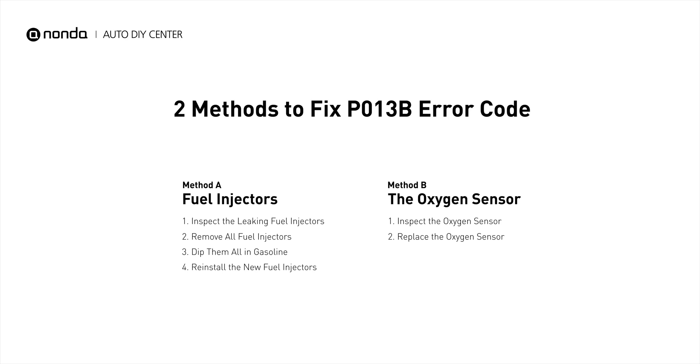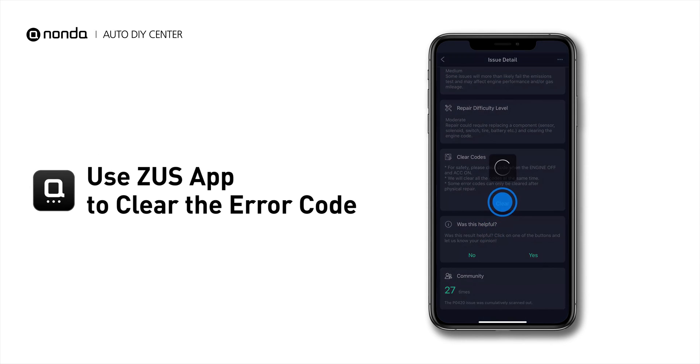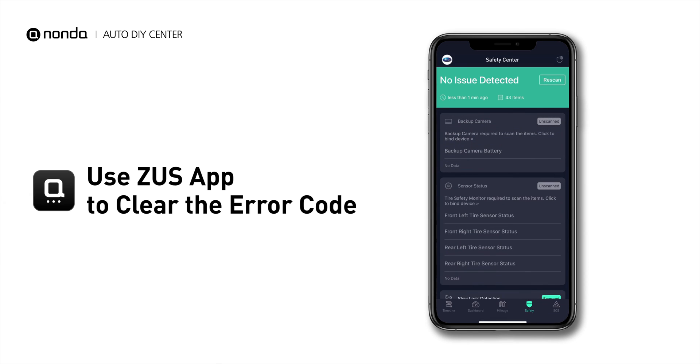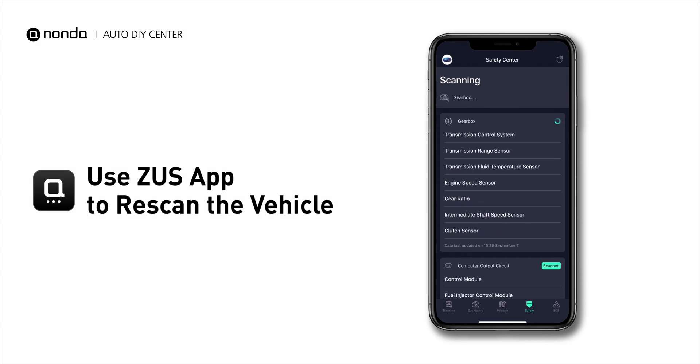So here are two of the most practical solutions to fix the P013B error code. After the repair, you can now use the Zeus app to clear the error code. Then tap the Rescan button one more time to make sure everything is fine with your vehicle.